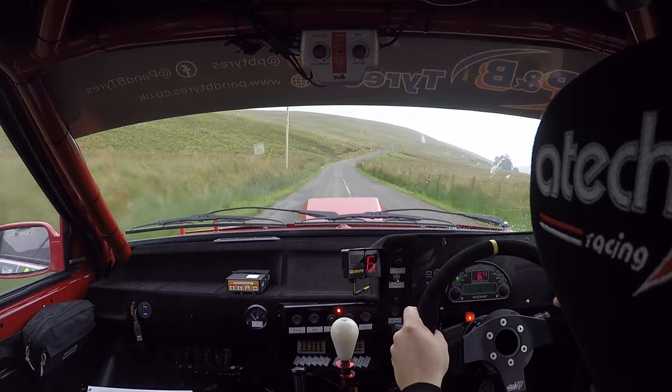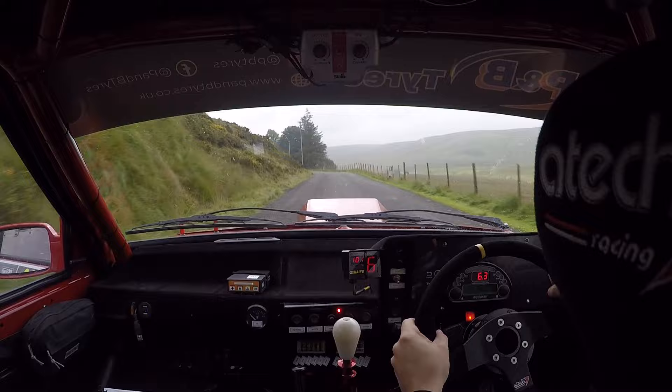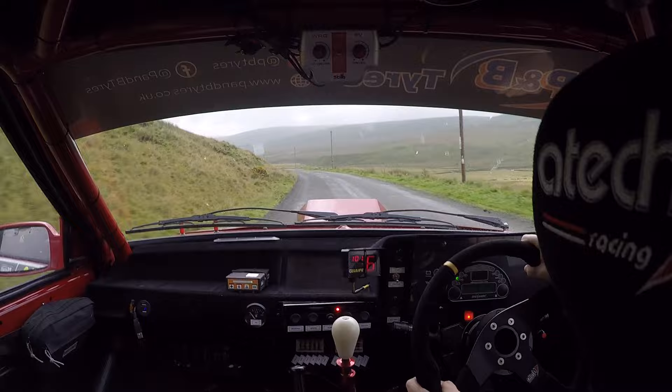Sixty. Keep left over long crest. And three right long. Three right long. One left. Forty. One left. One hundred. One right. Into flat crest. One hundred. Three left. Sixty. Two left.